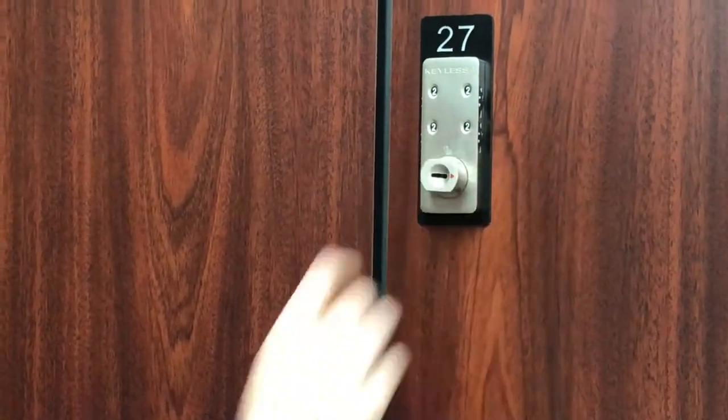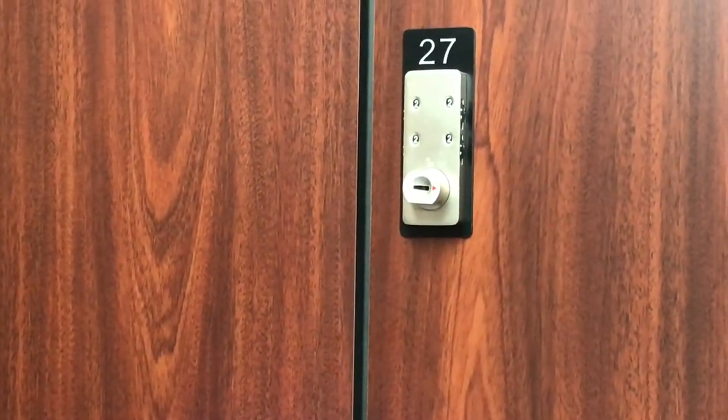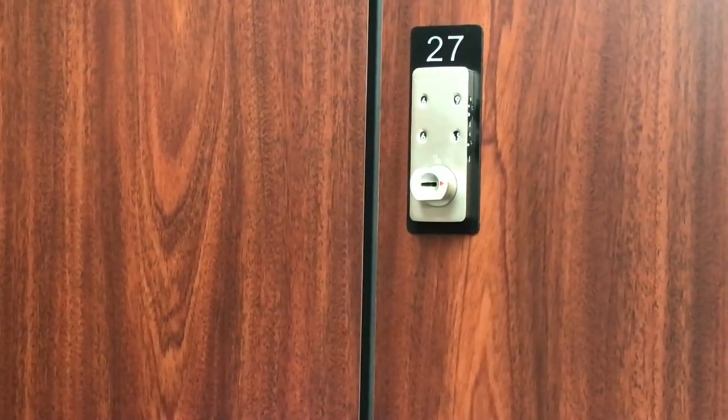Step two: I'm going to turn the dial to the right, and that's now in the lock position. Step three is to spin the dials. Now you'll see there's no access into that locker.